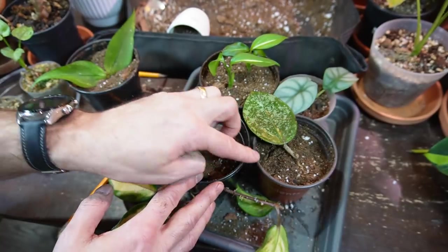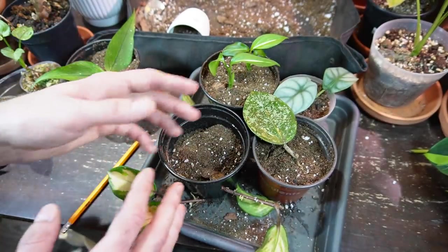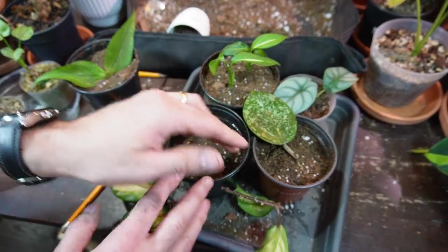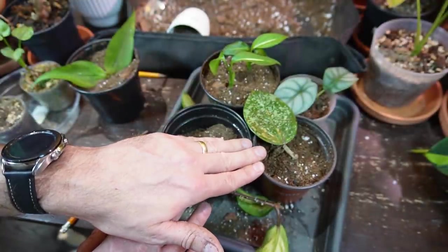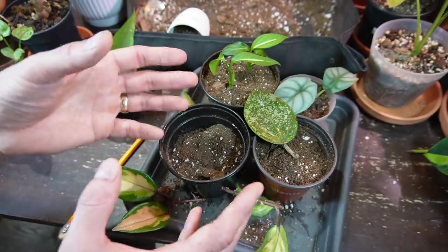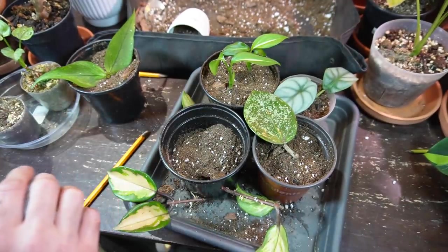If I'm considering adding a cutting to an existing pot, I'll start it in its own pot first to transition it to soil. I'll keep it a little more on the damp side for about two weeks, then slowly cut back to a regular watering routine. For Hoyas, you don't want to keep them soggy but you don't want them to dry out for too long either. Once I see new growth, I'll combine the cuttings into one pot.